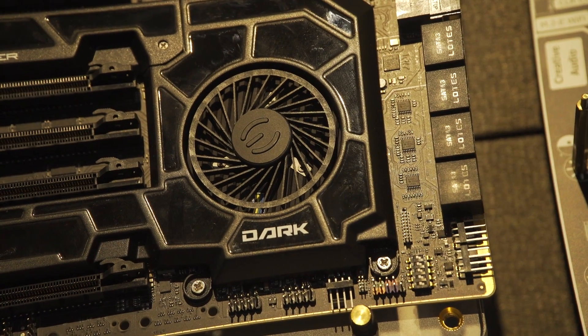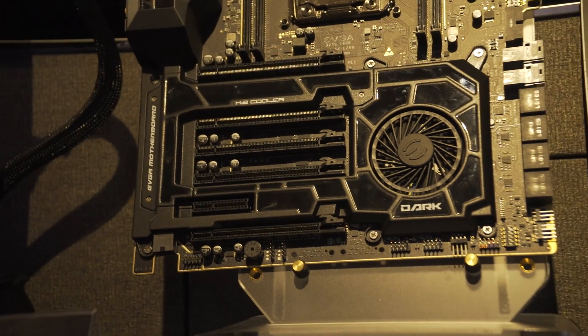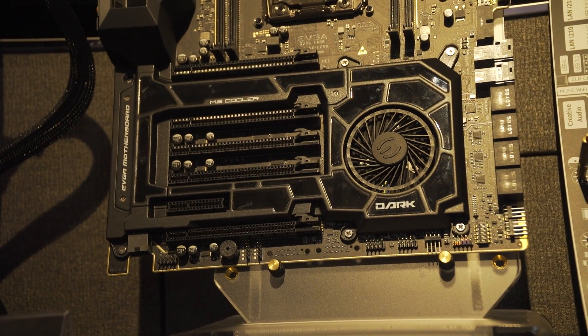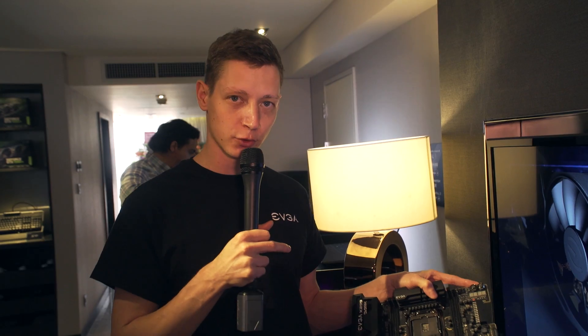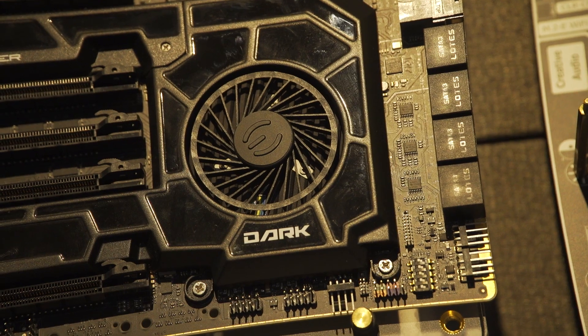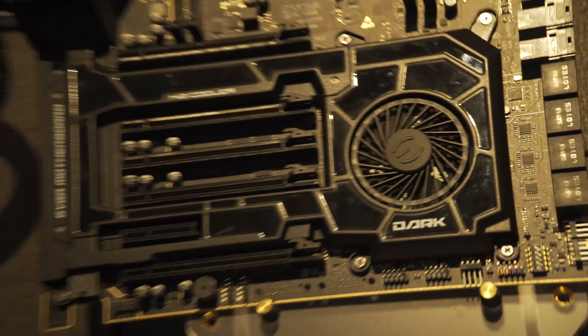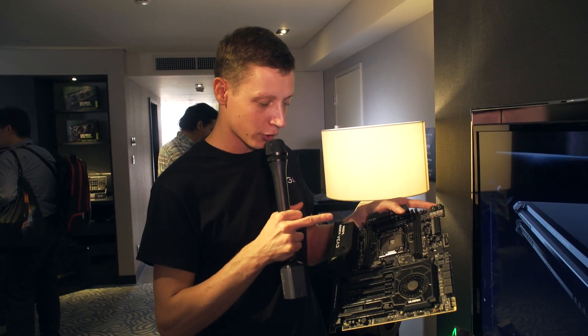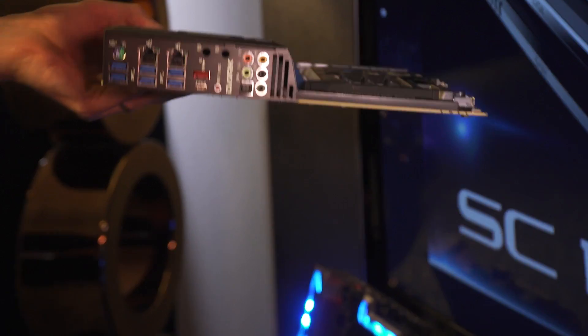The fan you see at the very bottom is not a chipset cooler — it's actually an M.2 cooler. As you know, when the M.2 gets very hot it throttles and performance goes down. The best way we found to cool an M.2 is through a fan, and the airflow goes from the fan all the way over the M.2 and exhausts at the end.